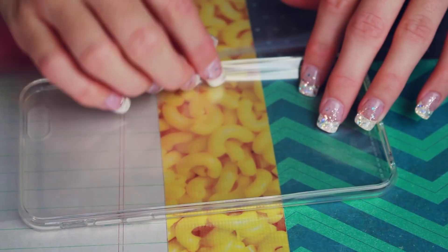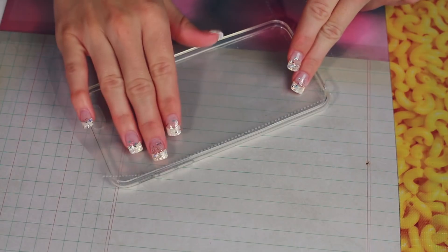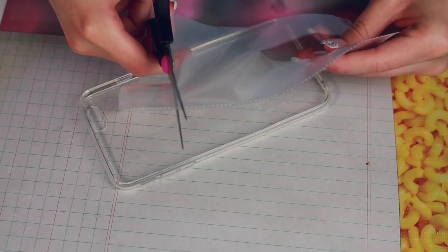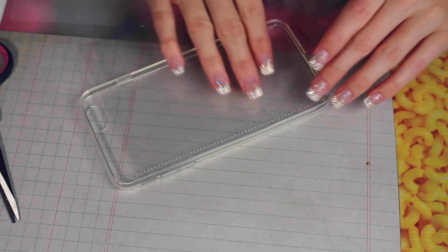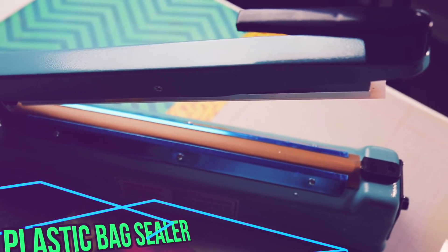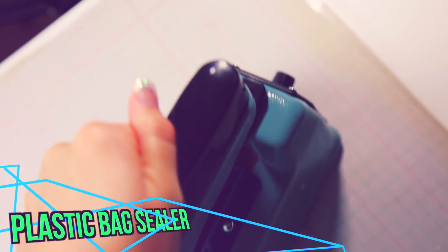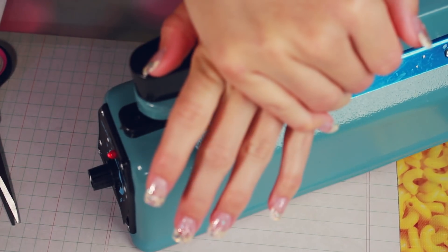First I measured the corner of the sheet protector, then I cut it to fit inside of the iPhone case and trimmed it just below the camera. Next, using my plastic bag sealer — which I also got on Amazon — I sealed up all three sides of the plastic, leaving the top open. You can also use handheld versions of these bag sealers, but this was just way faster and more secure.